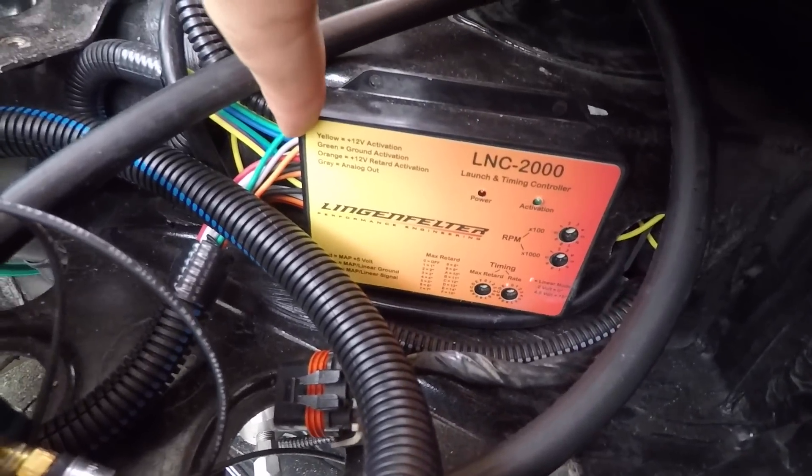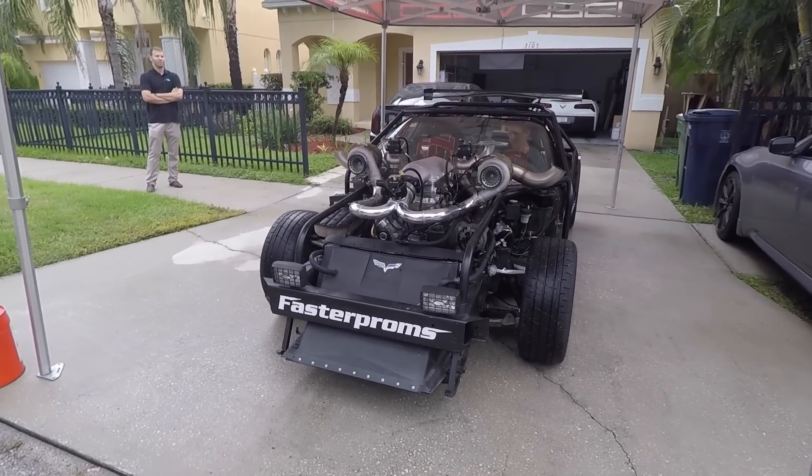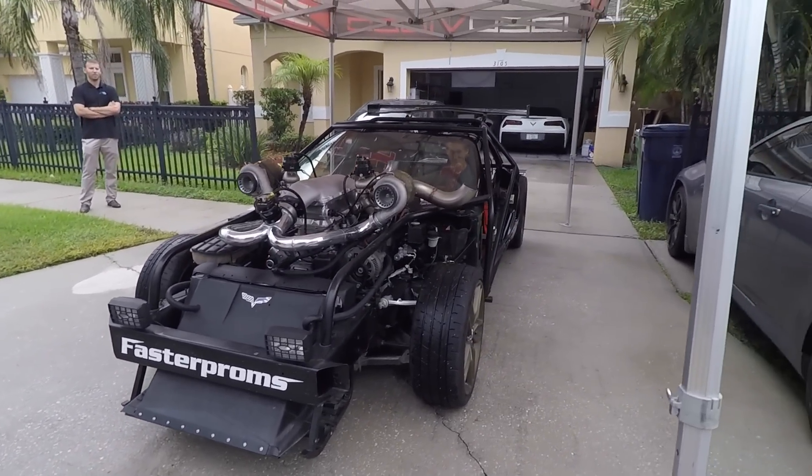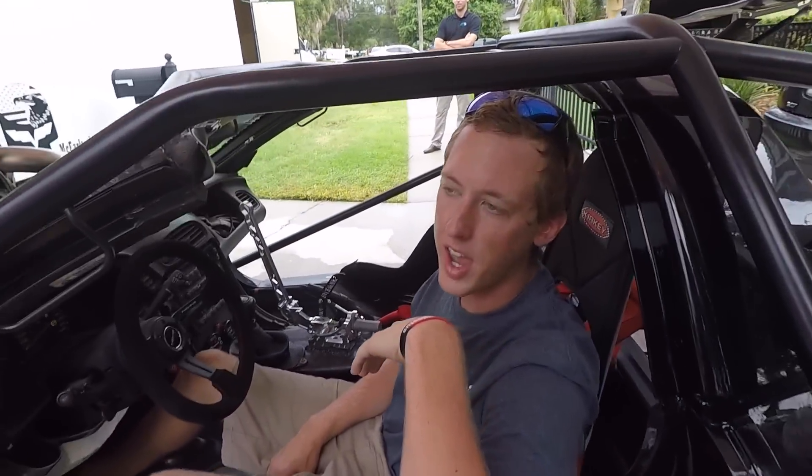Okay so this Lingenfelter launch and timing controller is hooked up and I pretty much think it's completely hooked up correctly. When I push the clutch in the activate light comes on like it said. It's hooked up into the plug wire harness so I guess we just got to give it a go and see what it does. It's set for 4,000 RPM — I haven't really adjusted it off the factory settings but we can move into that later when we want to raise and lower the boost.